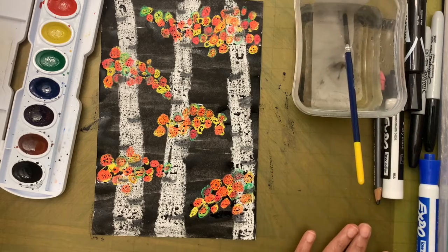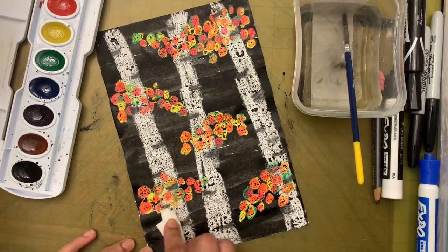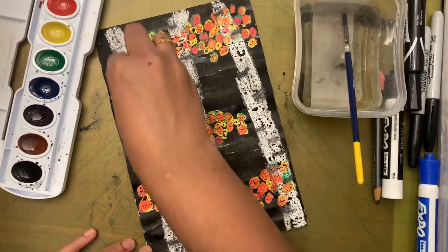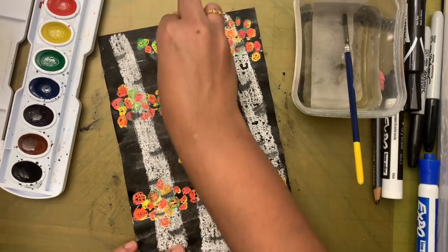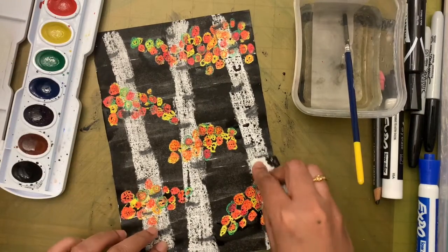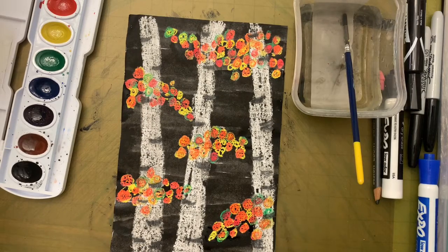Once I'm done painting, I'm going to take a paper towel, fold it, and go over the tree. Where there is excess paint on top of the crayon, the paint is just lying there, so I'm taking off that extra paint — only doing this on top of the tree. The places where crayon was applied will look white, and the dark marks will show where the tree texture is.